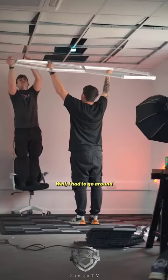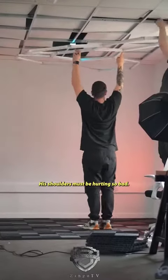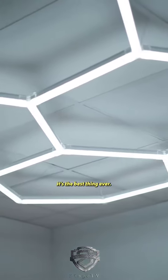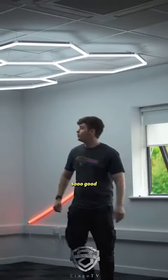Ryan's holding this whole thing up here while I had to go around with picture wire and attach it all to the ceiling. His shoulders must be hurting so bad. But let me tell you, the result — I feel like a kid again, but nobody can tell me no. It's the best thing ever. They even look like they're floating and everything. It's so good.